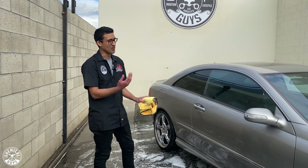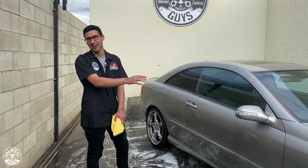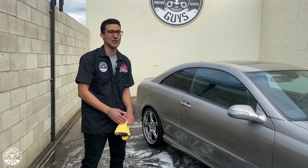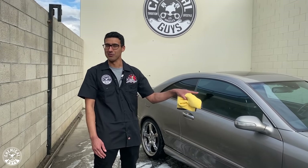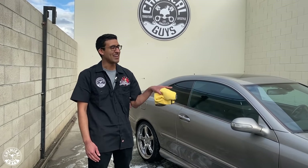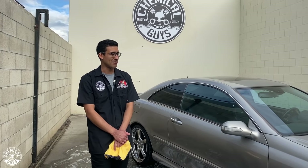We're going to be doing claying, polishing the wheels and the paint, all the exterior details, and then moving on to the interior — which I'm also super excited about because that's where I spend the most time. And don't forget the engine — we're going to be detailing that 5.5-liter AMG V8 hand-built in Germany. Stay tuned and we'll see you guys next time.